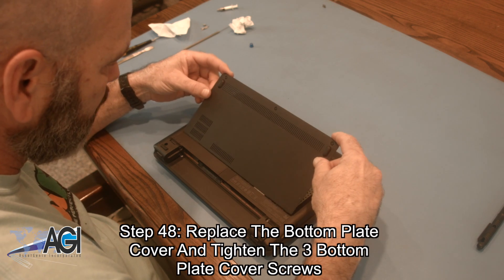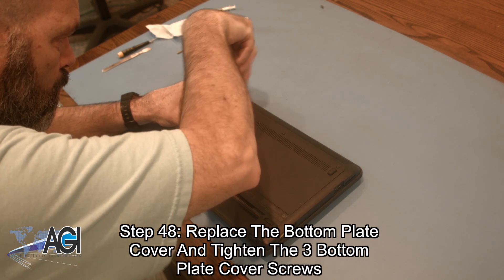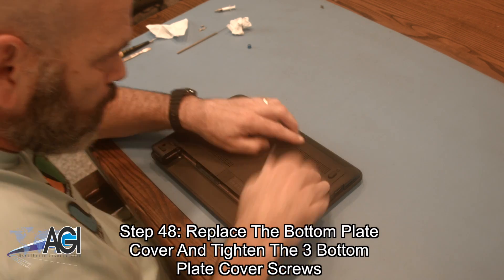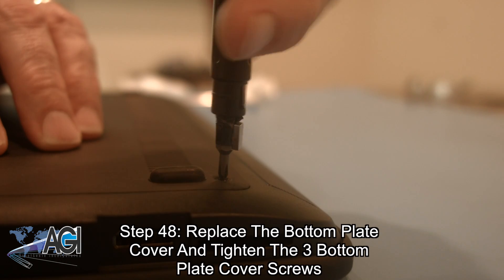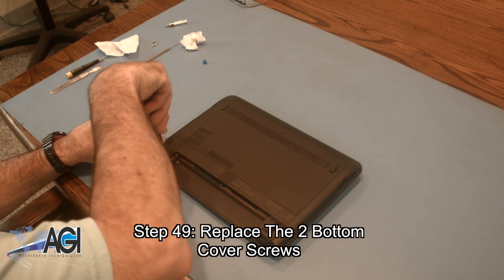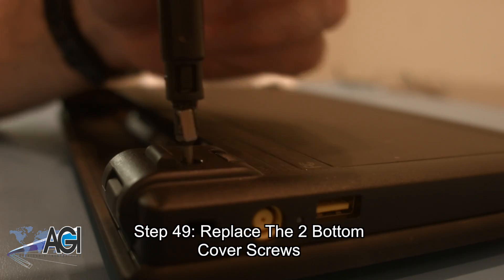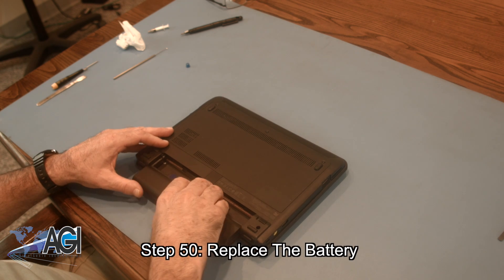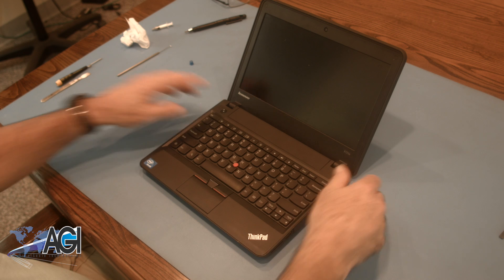Next, you will replace the bottom plate cover and tighten the three bottom plate cover screws. Next, you will replace the two bottom cover screws. The final step will be to replace the battery. You have now successfully replaced the motherboard in your Lenovo Chromebook. Good job!